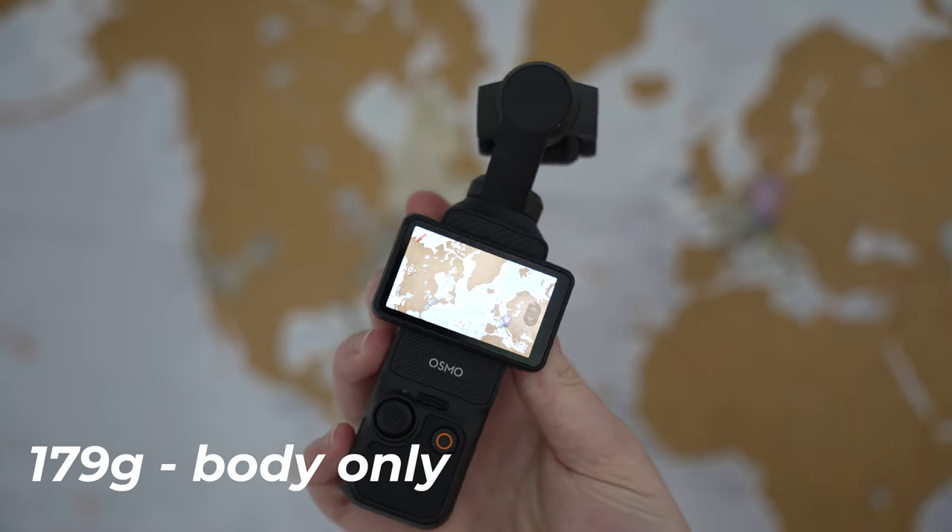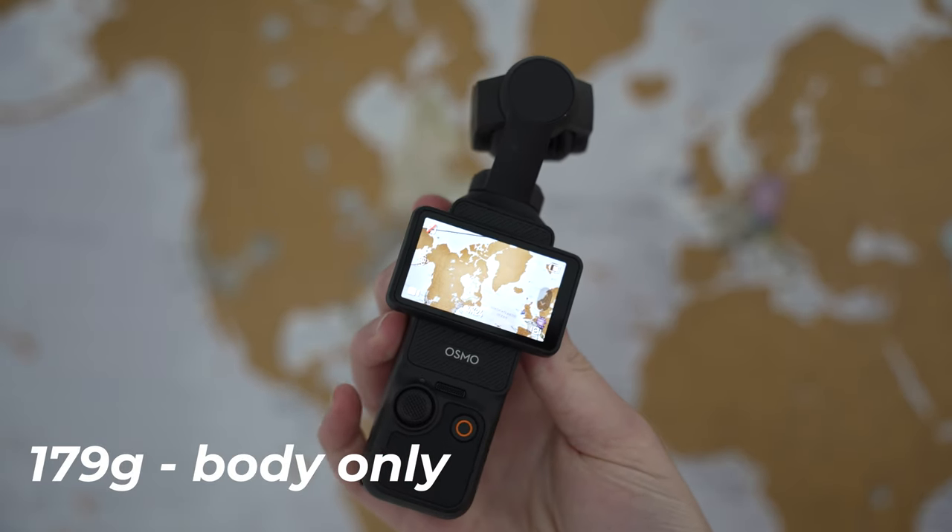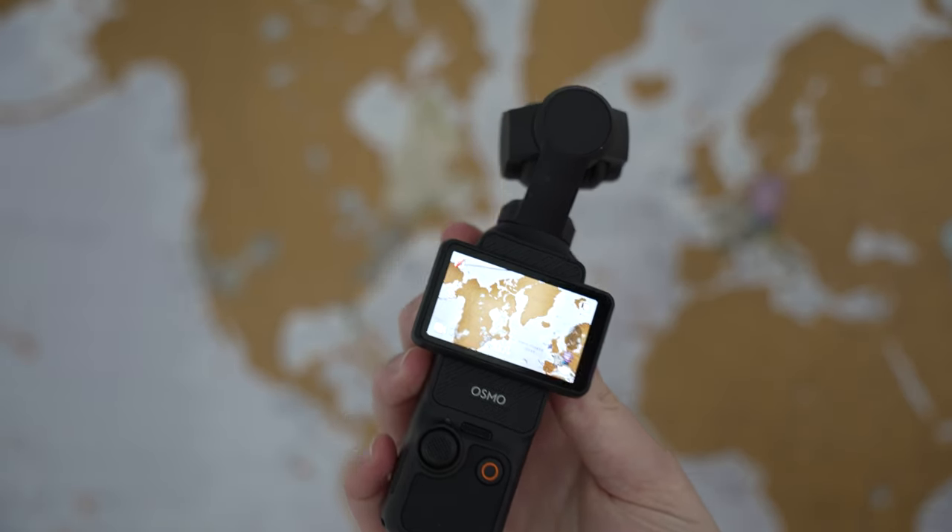Before I head into the city to show you what this camera can do, I want to give you a quick rundown of some of the specs. First off, this camera is tiny — it is 179 grams, and on top of that it has a one-inch sensor, which is incredible to pack in such a small package.